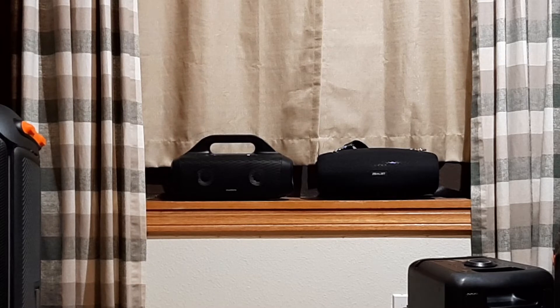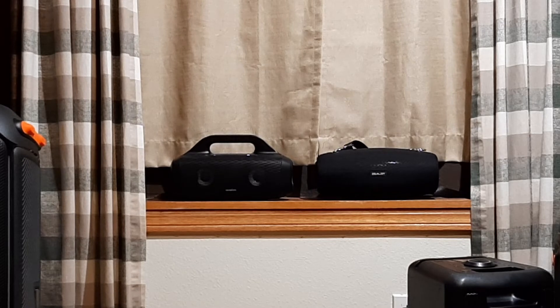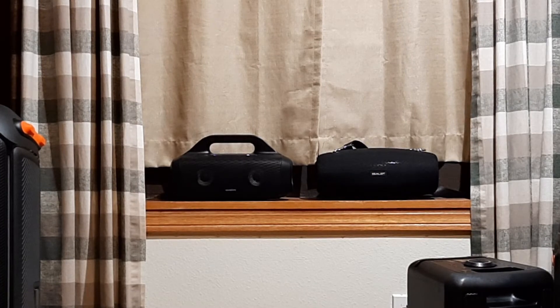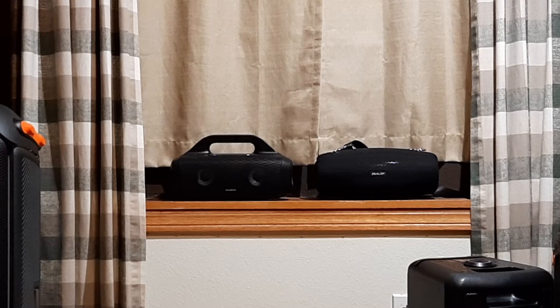Going up to 60 percent on the Zealot, and you're starting to get some distortion. The Select Pro at 60 percent is more controlled, though not as loud. The Zealot is actually louder than the custom EQ being used, but it's almost a little too bright.